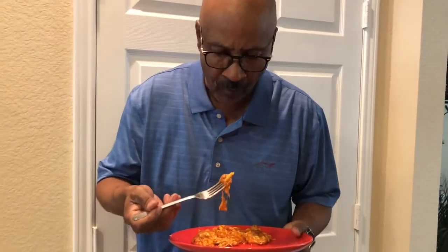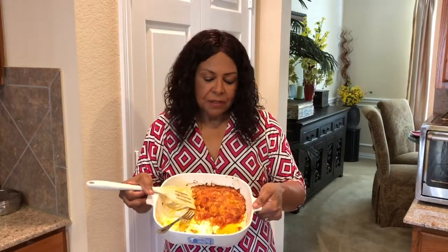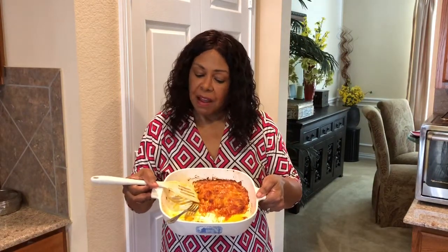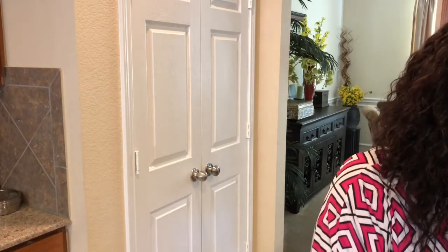Bill and I are going to try the Mexican enchilada. What do you think? It's good — I just want to sit down and enjoy it. I'm going to taste a little bit. This is how much is left; I haven't tasted it yet. Bill has come back for seconds, so I'm going to taste it right now. Let me just sit it down and cut a little piece.